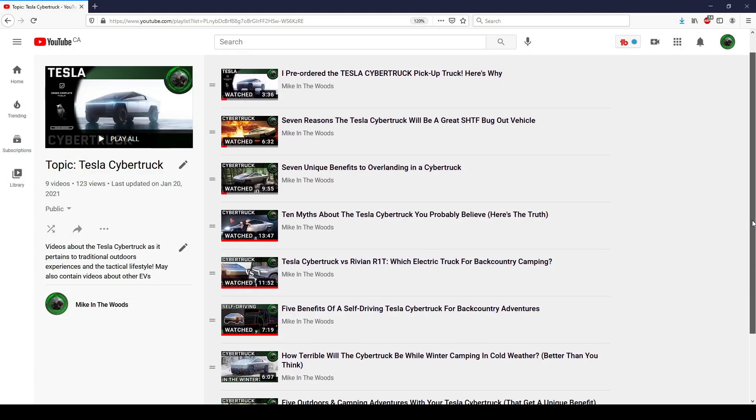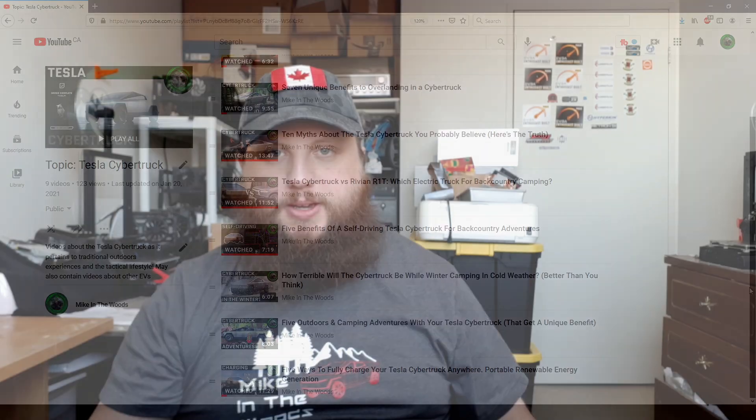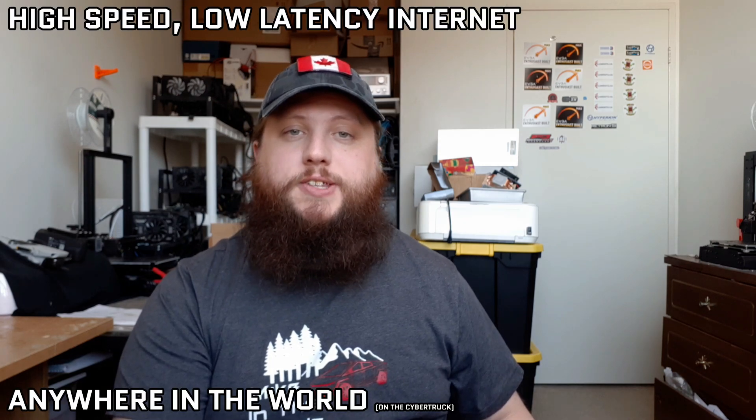Hey guys, Mike in the Woods here. Long time viewers of the channel know by now that I'm absolutely obsessed with getting the Tesla Cybertruck. I'm really starting to think that the potential for the Cybertruck in the backcountry is a lot more than most people think, and I thought we could explore what's possible together. I've already done a video exploring how you can fully charge the Cybertruck anywhere in the world using portable renewable energy, and in today's video, let's explore having high speed, low latency internet anywhere in the world with SpaceX's Starlink.